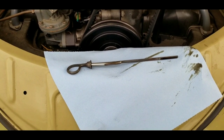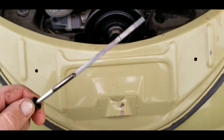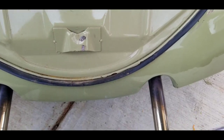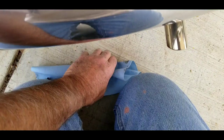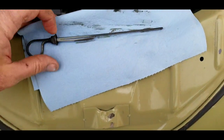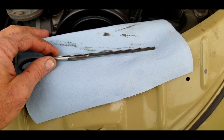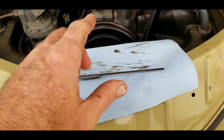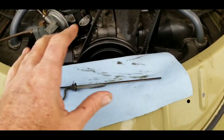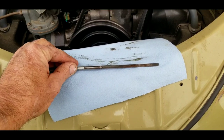VW is not about just pulling the dipstick out and making sure it's full. We know the oil should be between those two lines. Sometimes it can be just barely over the top line, but if you go too far and it's too full, your oil will foam up. The crankshaft or cam will hit it and foam the oil up, and it'll start to leak everywhere. So it's really important that you don't overfill your Volkswagen with oil.